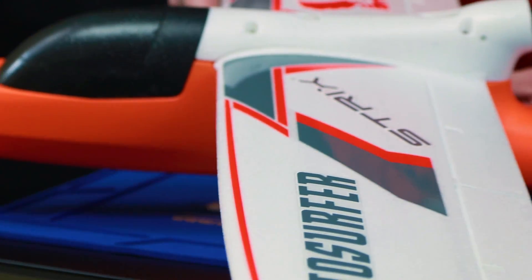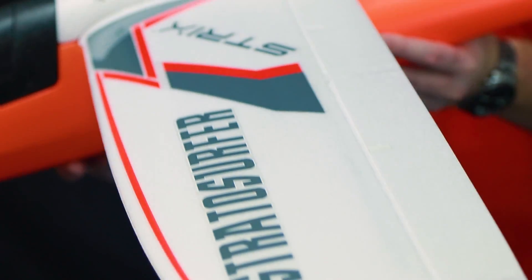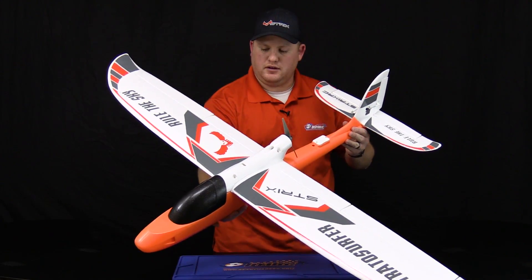Now you can see we have the decal fully attached to the wings and tail. I think it looks pretty good.